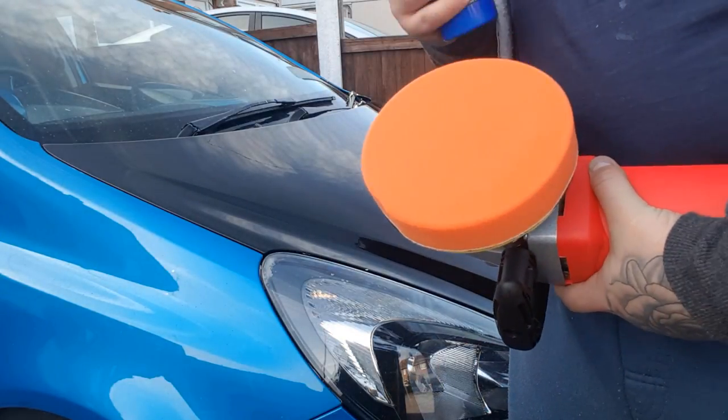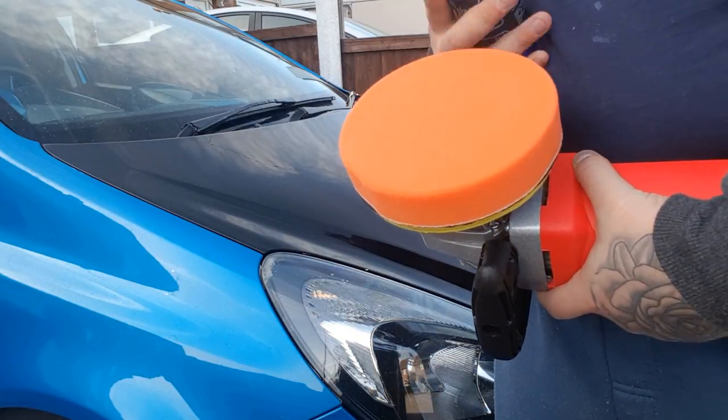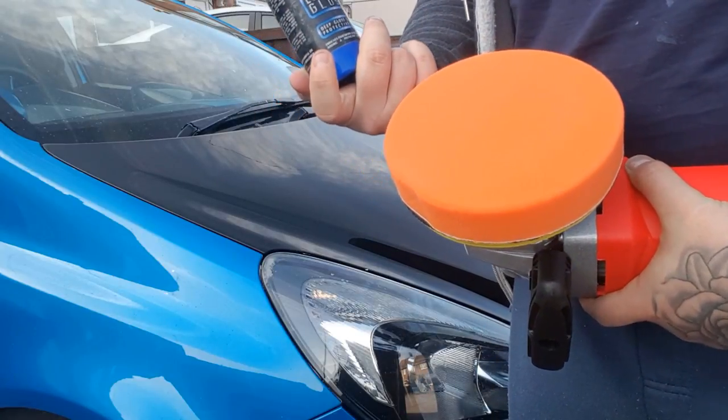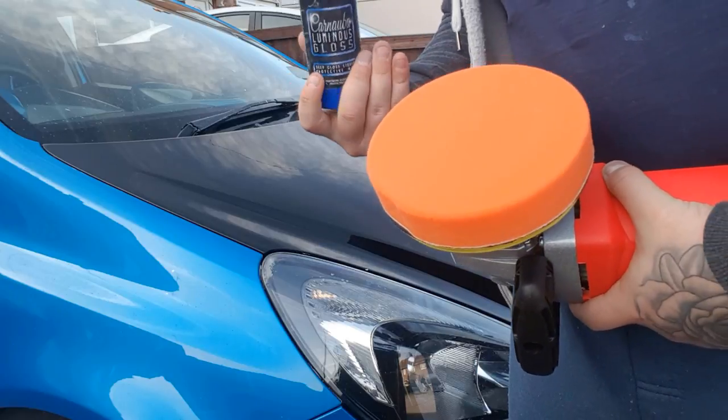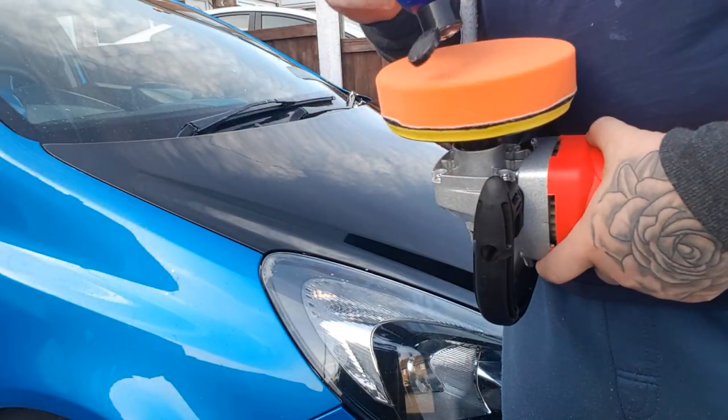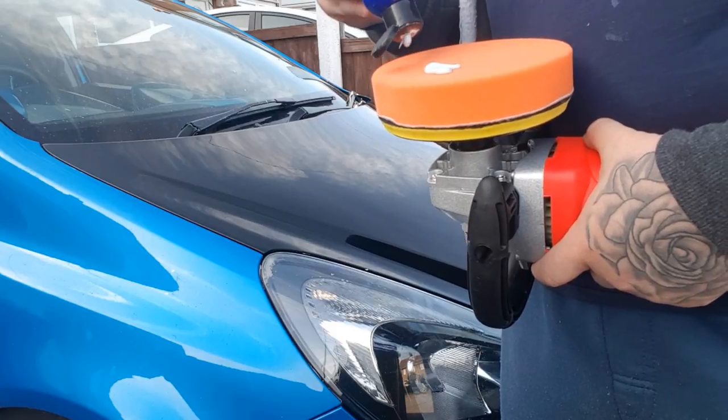For the final step, use the orange pad — this is very, very fine and is going to remove all the tiny remaining scratches. We're also going to use the Deep Gloss Liquid Protective Wax, which will help fill in any gaps. As always, apply a few small blobs to the pad.